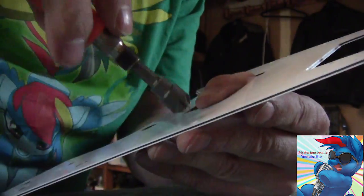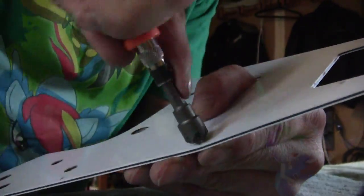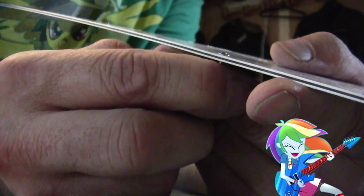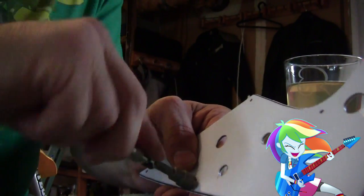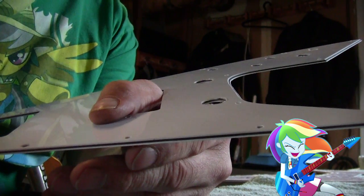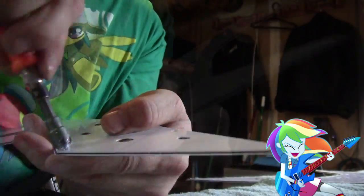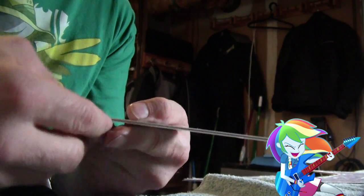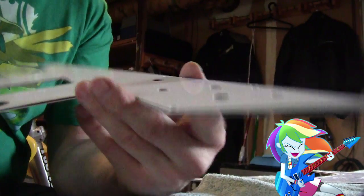Not quite - a little bit more. Still a little bit more, gonna take a while. There we go - not bad! This is going to take forever, so you guys go get a drink, I'll be here when I'm done. Okay, that was the last one, and don't let anybody tell you this is not a handmade guitar. Moving on.